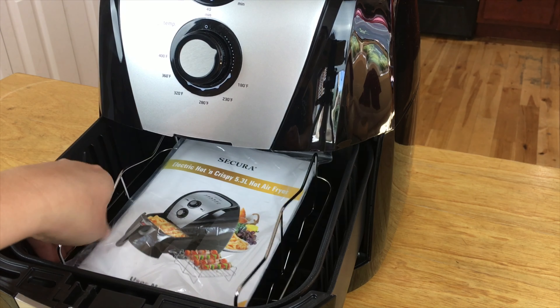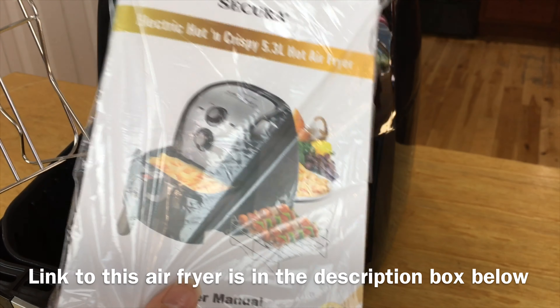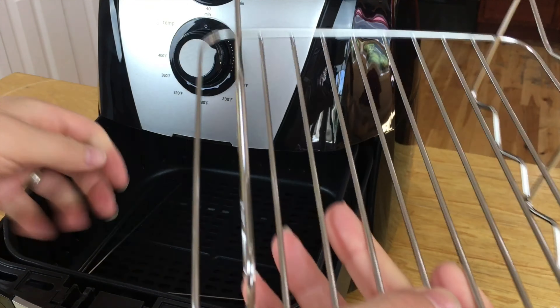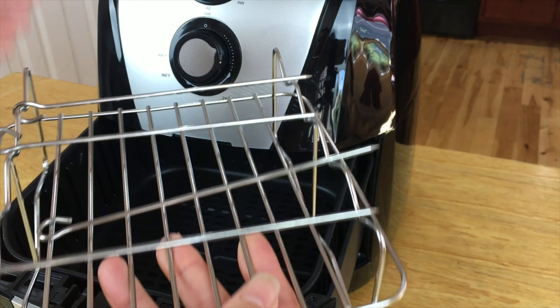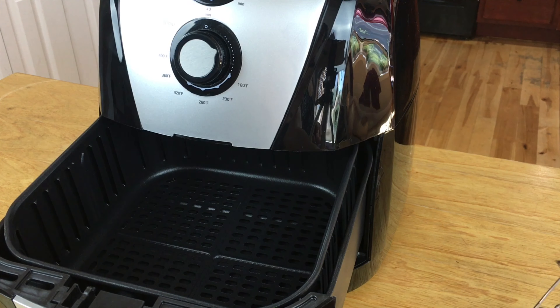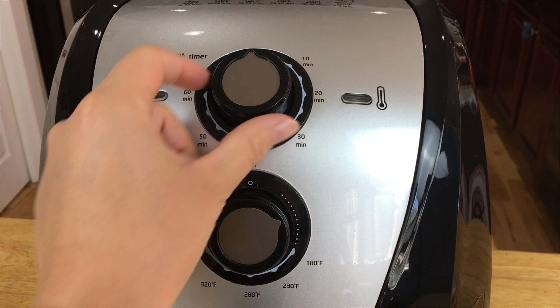I'm taking the accessories out of the drawer — it comes with an instruction manual, some recipes, and skewers so you can make little shish kebabs. But we aren't making shish kebabs today.